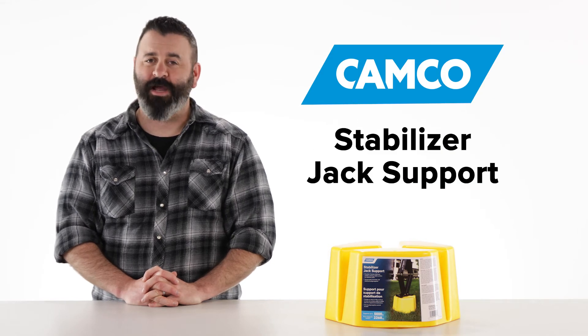Camco Stabilizer Jack Support — if you don't have one, you should get one today. Camco.net